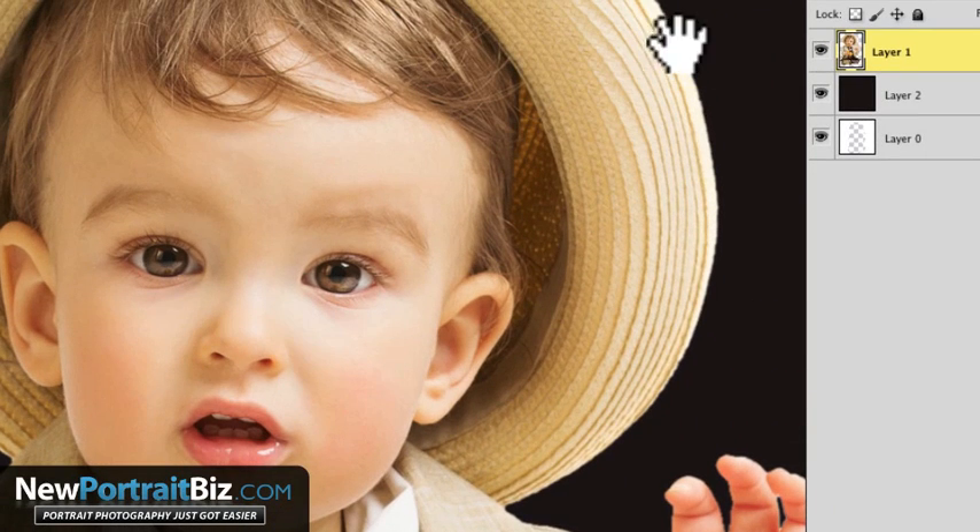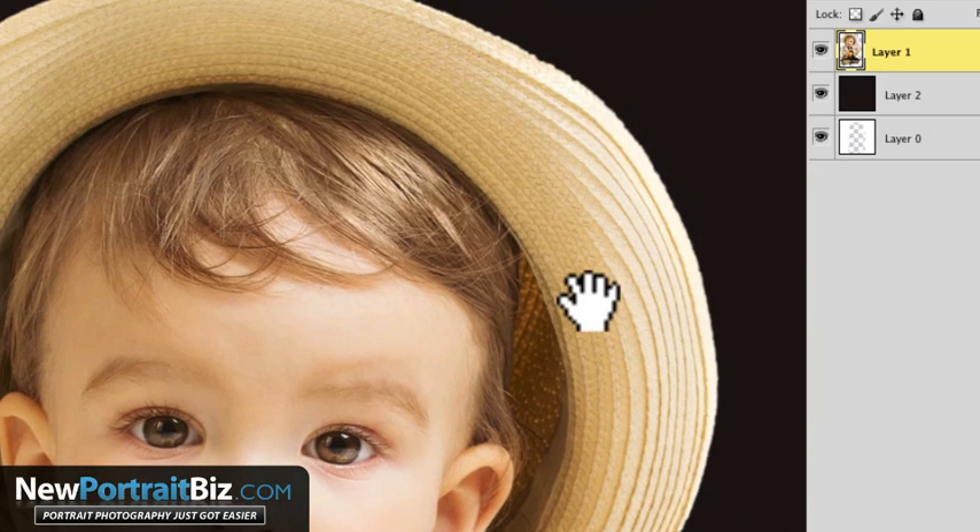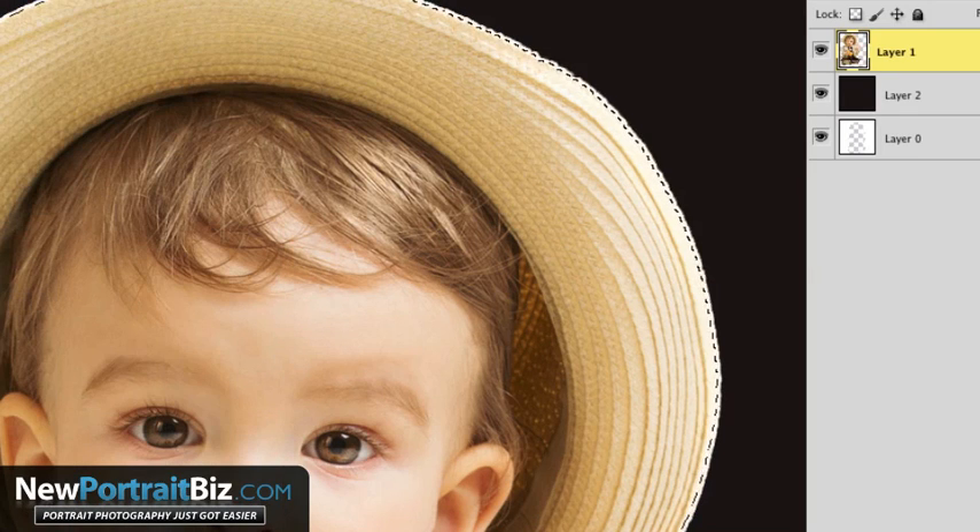Even the edge around the hat now is better. You do not want a hard edge. A lot of people think they don't want a soft edge, but you do — because you want that to blend into the background. Now you don't want it too soft either.